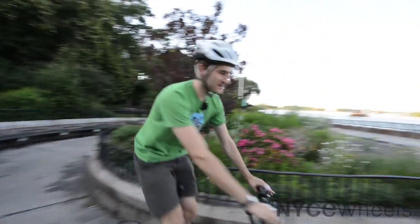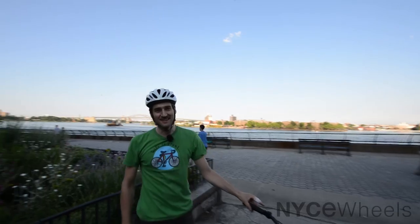All right, we made it out to Carl Schultz Park, our favorite park to film videos in on this gorgeous day. Let's talk a little bit more about the Montague Crosstown.